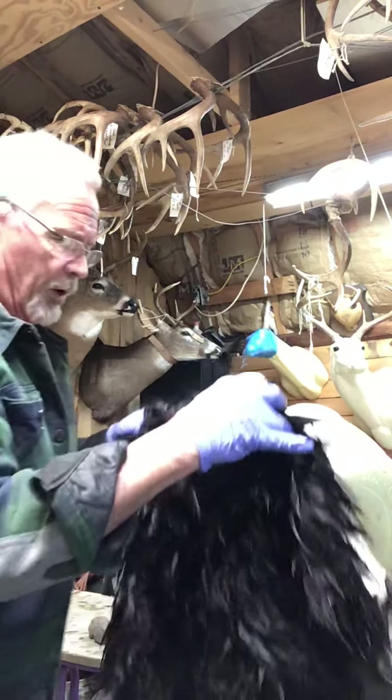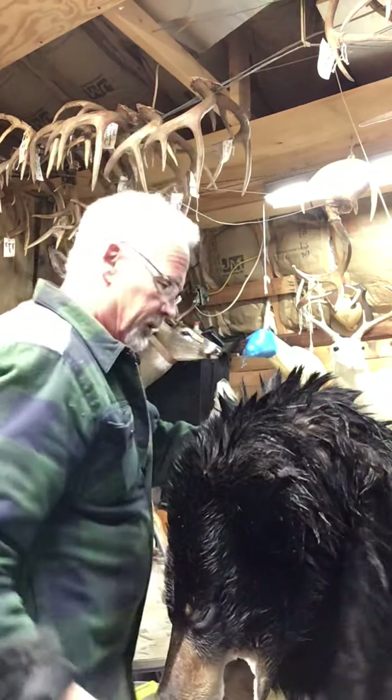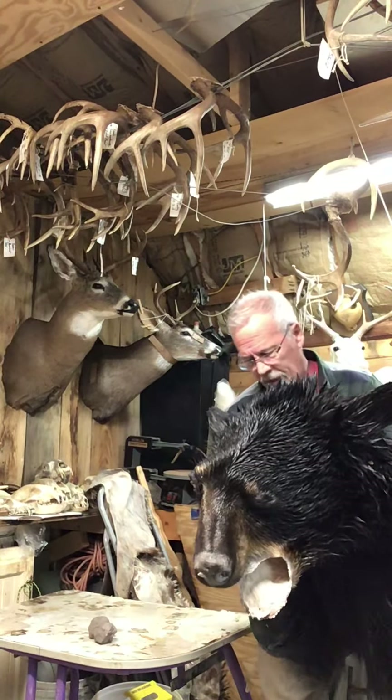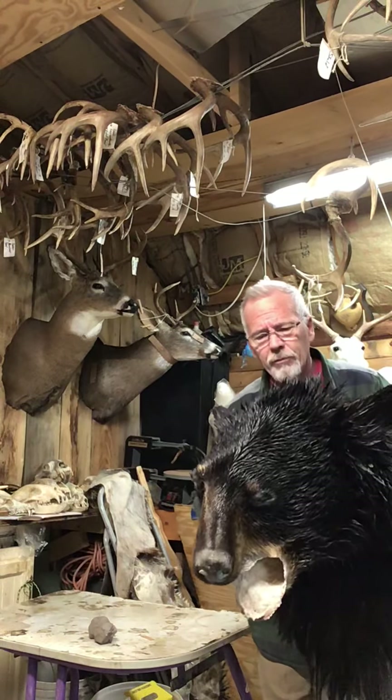I'm going to be sliding this bear skin up over the top — I'll show you how easy it is. The bear skin is tanned and ready to go; we slide it up over the top. All the relief cuts are made around the lips, the nose, anywhere we need a little definition of skin.